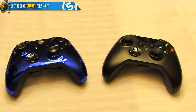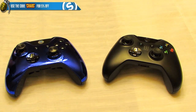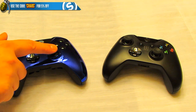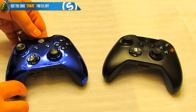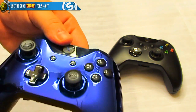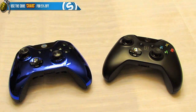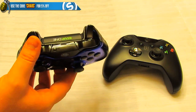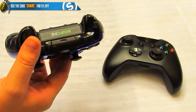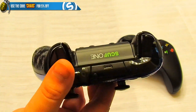Some of the features on the Chaos x Scuf: first are the Scuf sticks, available in three different angle options — I've got a concave one and a dome one, and you can get them in regular, medium, or long, whatever your preference. I also opted for the blacked-out buttons, which a lot of people seem to like. The trigger stops are adjustable and positioned behind the controller so they're not sticking out or protruding, which is pretty cool.